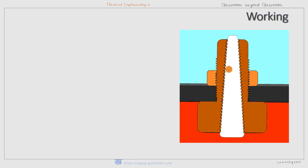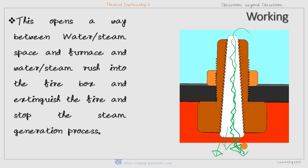So if the fusible alloy is melted — shown here in white — the high-pressure steam passes through this tapered channel and enters inside the furnace to extinguish the fire. Because of the melting of the alloy, this opens a passage between the water space and the furnace, and steam rushes into the firebox, extinguishing the fire and stopping the steam generation process. The whole boiler is thus safe from further damage. The fusible plug simply has to be replaced with a new one, and damage due to low water level inside the boiler is avoided.